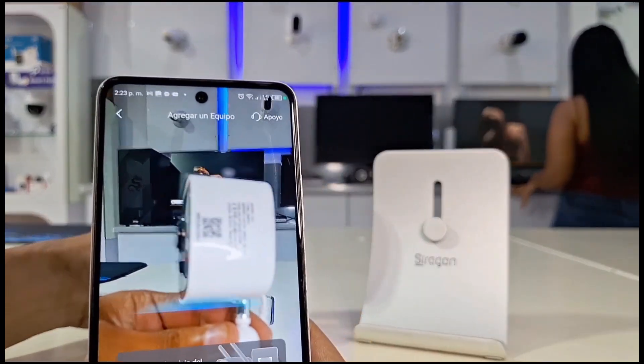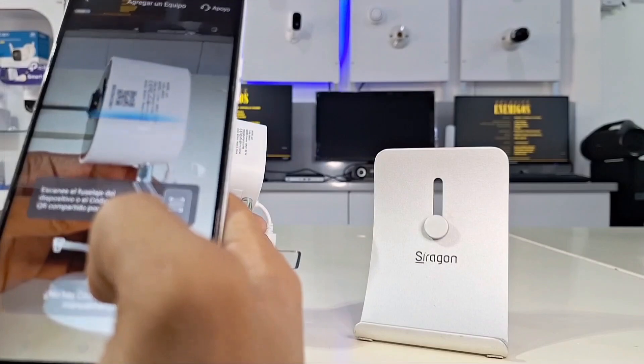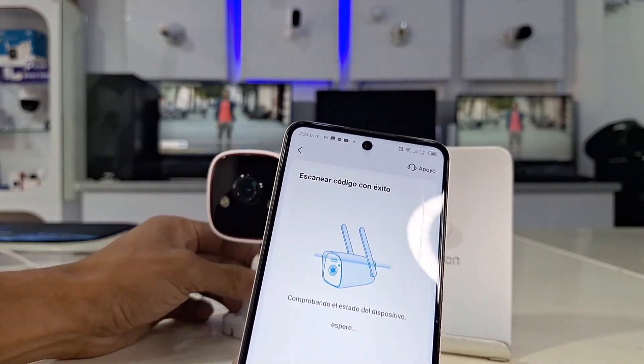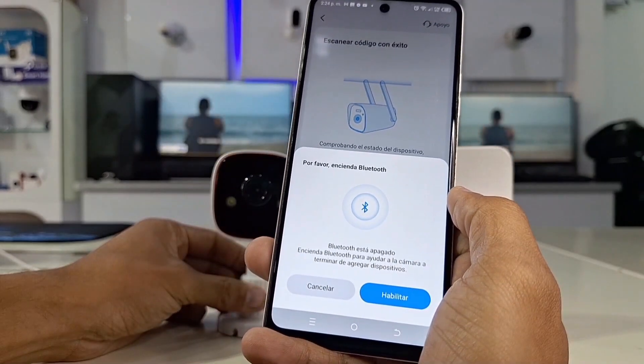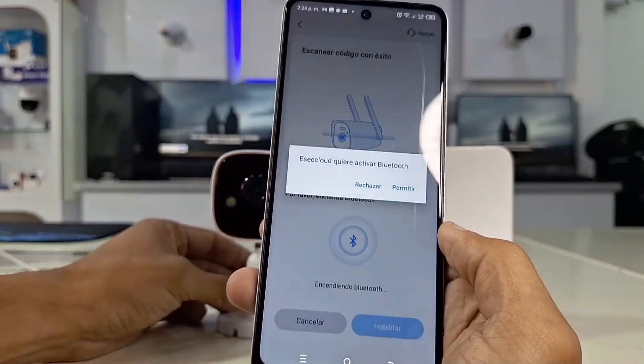A beep or vibration confirms detection, and the camera will begin to detect the device, which takes approximately one minute. Finally, it will ask you to turn on the Bluetooth connection before entering your Wi-Fi network information.